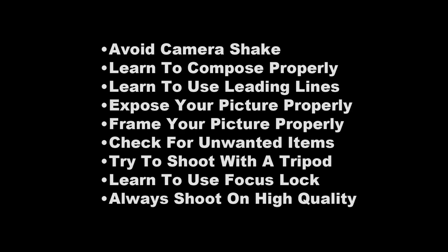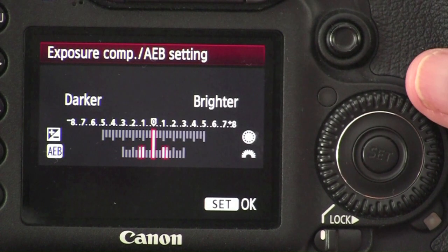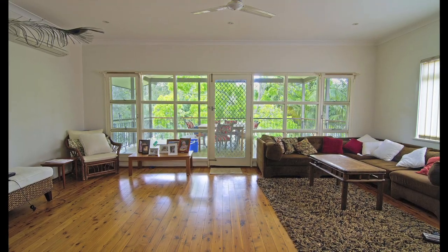You'll be able to follow through with me in the course as we explain how you can achieve each one of these fundamentals and in turn improve your photos dramatically. We'll also give you the different tricks that professionals use to make sure they always have that perfect shot.